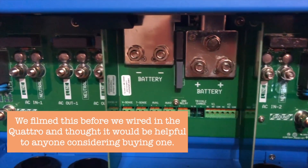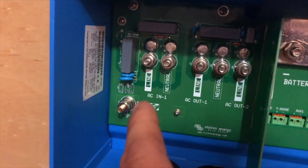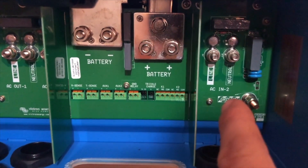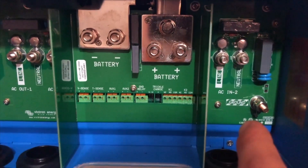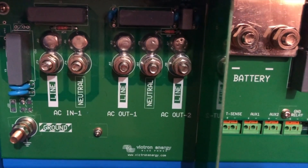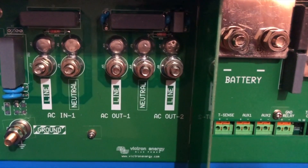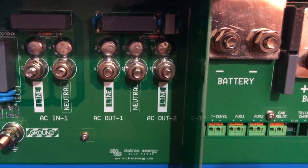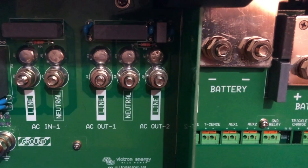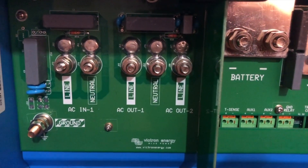We've got battery negative, battery positive. We've got AC in one which I'll be using from a generator, and actually AC in two where you can have another generator. In our case because we're off grid, I haven't got another generator yet. And you've got two AC outs - we'll be using AC out one. AC out two was for things like a boiler, so you can run things like that off mains power. If you're on the grid or on a large generator, it can heat up a boiler so it doesn't take all the power from your batteries. So AC out one is what we'll be using.